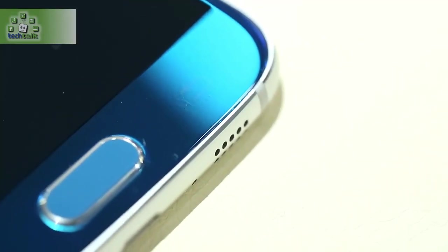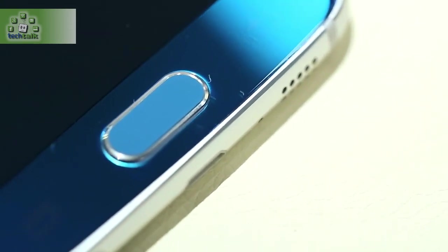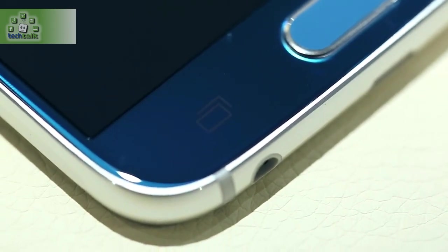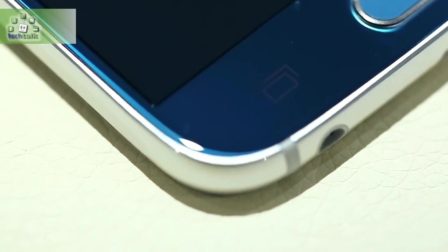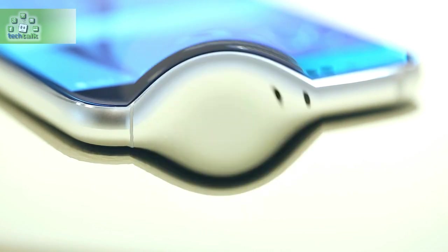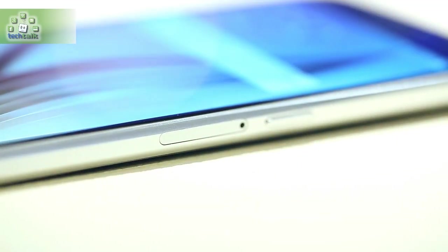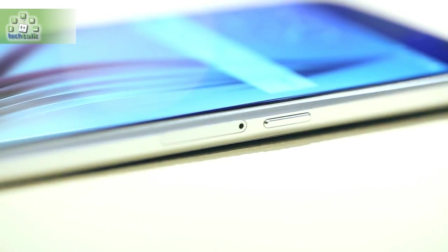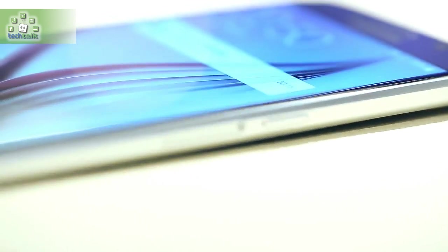No 4K screen, but that was never the most desirable of the S6 rumors anyway. Despite the addition of all this glass and metal, the new S6 is lighter than the outgoing S5, albeit by only an imperial smidge. It feels solid and balanced, with a more traditional hand feel than the S6 Edge's sharp sides.